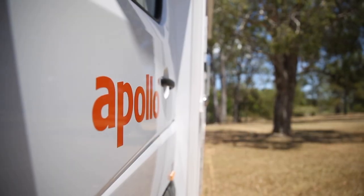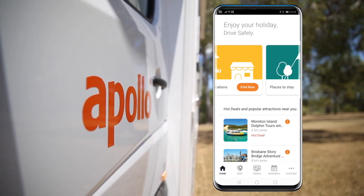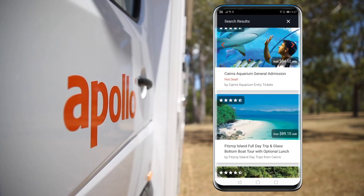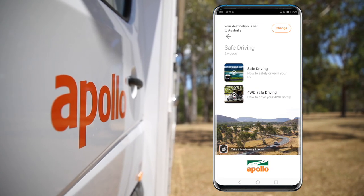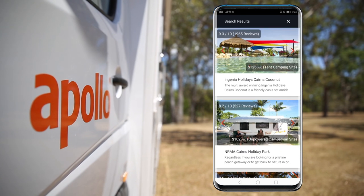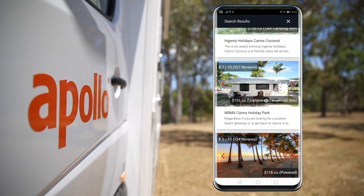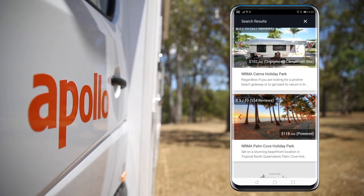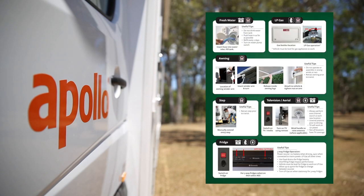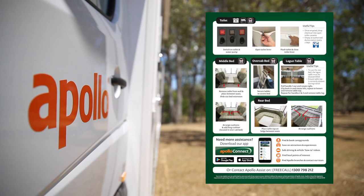Your two best friends on your travels will be your Apollo Connect app and the how-to guide. With the Apollo Connect app you can find local points of interest, get prepared for your road trip with our safe drive and how-to videos, and with our friends at Camp Stay find and book campgrounds and holiday parks. Your second best friend will be the how-to guide, which contains all the relevant instructions on the features of your chosen RV.